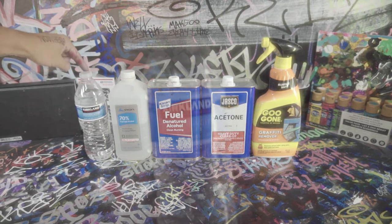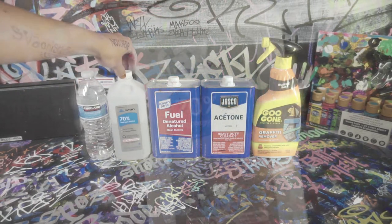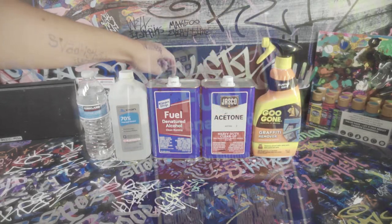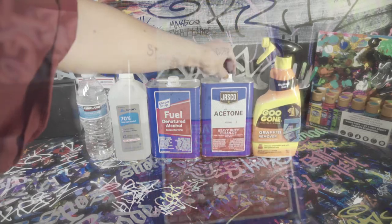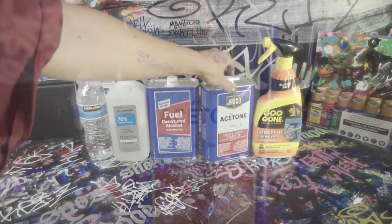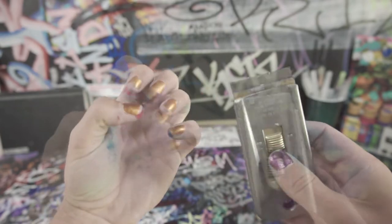Let's talk about the chemicals we're going to use to buff test this. First we've got just water, then some weaker alcohol — this is 70%. And then we have some pure denatured alcohol, moving on to acetone which is definitely the strongest, and then Goo Gone graffiti remover. We've also got our fingernails and a straight razor.